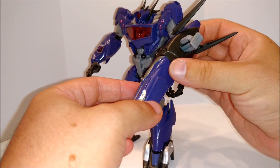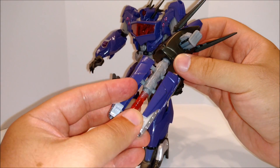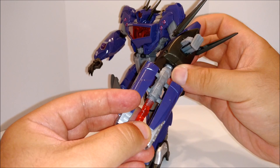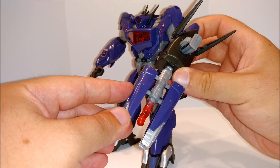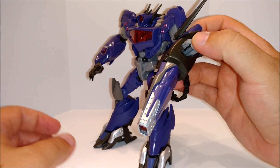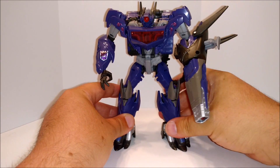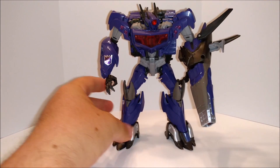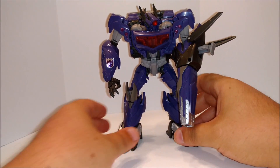Hold on a second — opened up. You get that little beam in there and it will stay open. Probably not. But there you go — you get an idea. It just twirls around and opens up. One of the better figures, you know. Simple transformation. But as far as looking like Shockwave, that's definitely Shockwave.